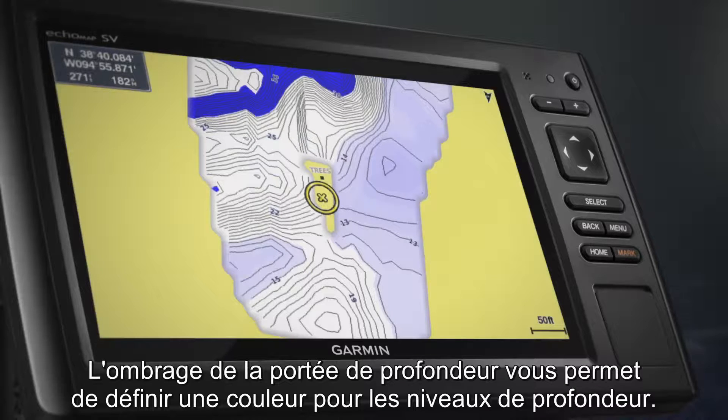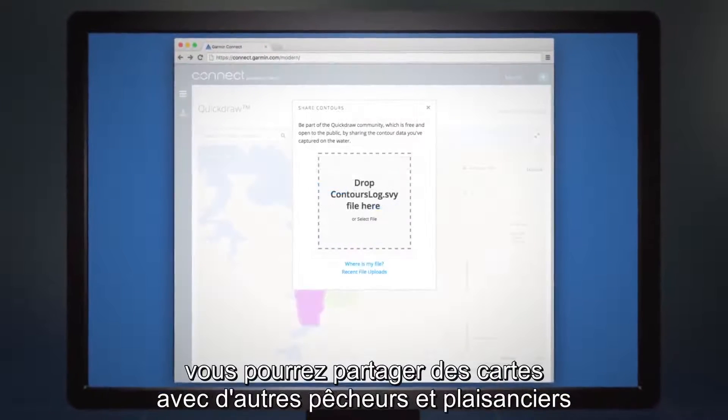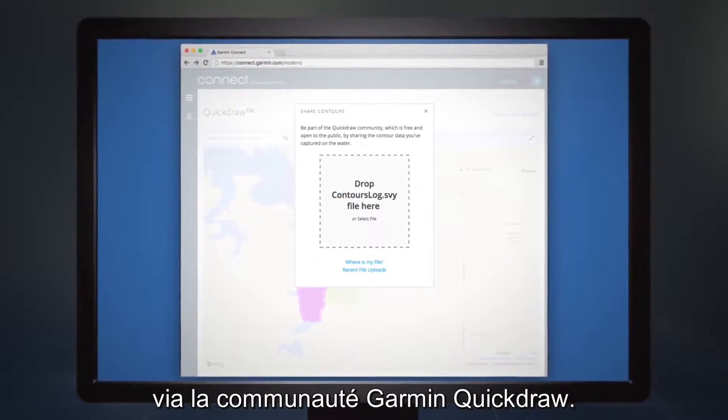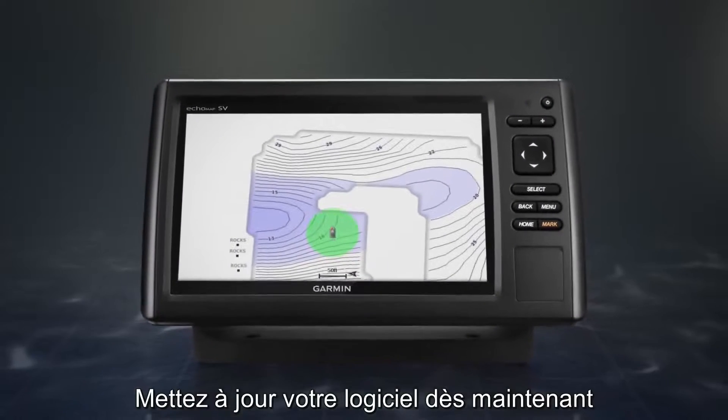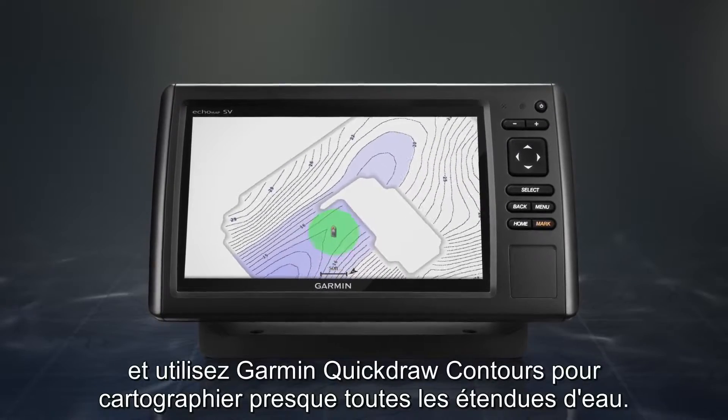Depth Range Shading lets you specify colors for upper and lower depth. Once you start using Quickdraw Contours, you'll be able to share maps with other Garmin fishing and boating enthusiasts through the Quickdraw Community. Upgrade your software now and use Garmin Quickdraw Contours to start mapping nearly any body of water.